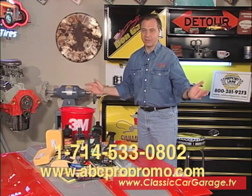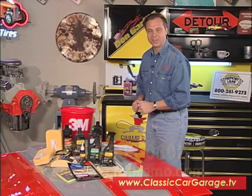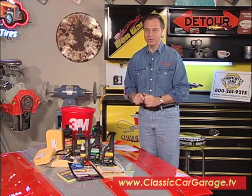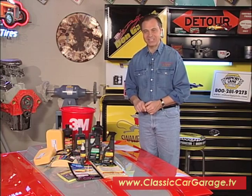That's just about all the time we've got for you on today's Classic Car Garage. We hope you've learned a little something about prepping sheet metal, spraying primer, and block sanding. Until next week, for Tom and Jim, I'm Jeff Shea — thanks for watching. We'll see you again right here on Classic Car Garage.